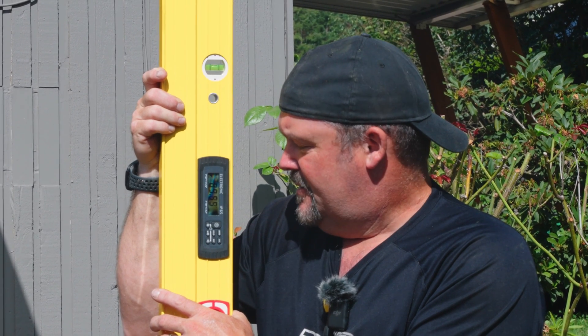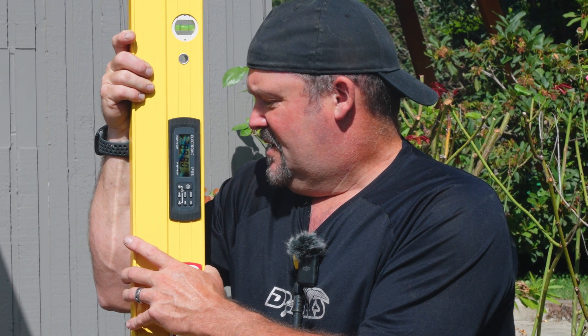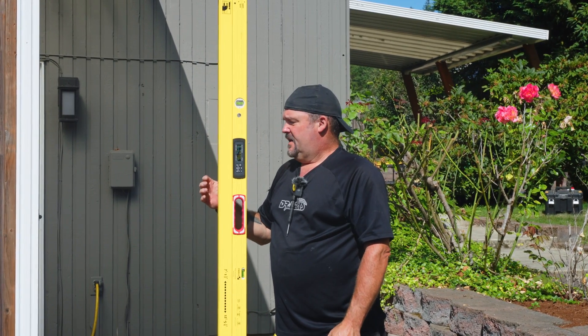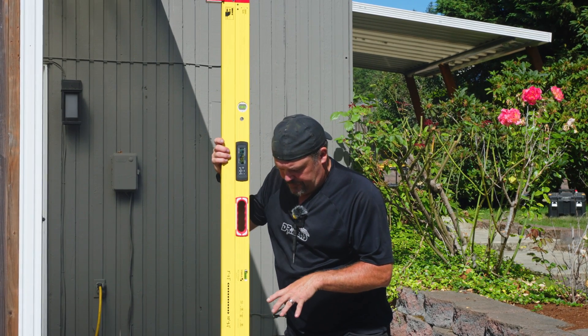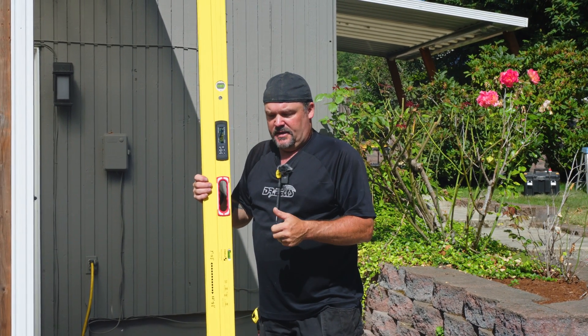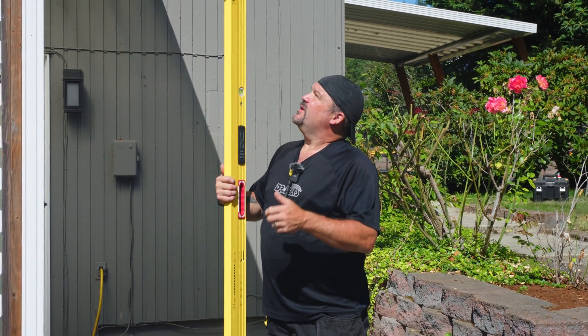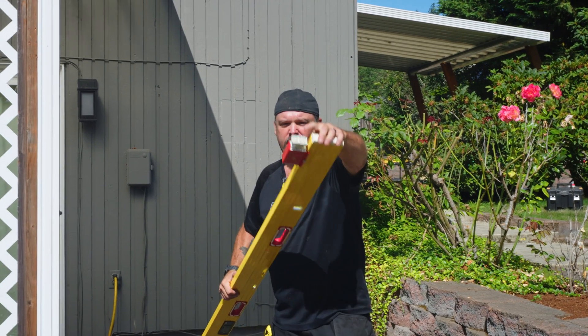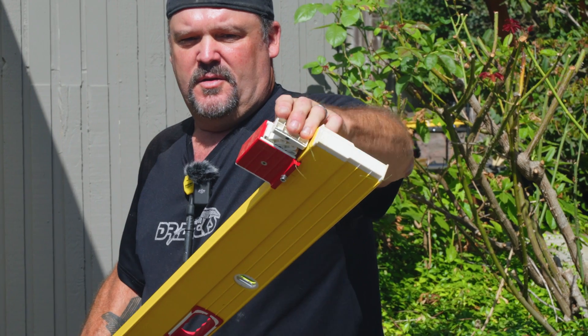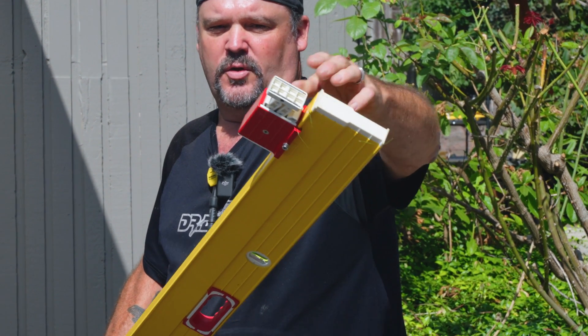If I had something to put this up against I could get it to level a lot faster. The reason I really like this level is it's a one-man operation. You can extend the plate, lock it in, and there's a spring-loaded side of the level that's going to hold itself up against any particular area.